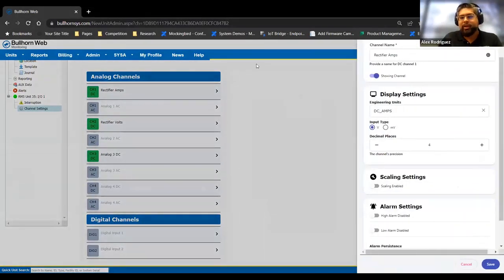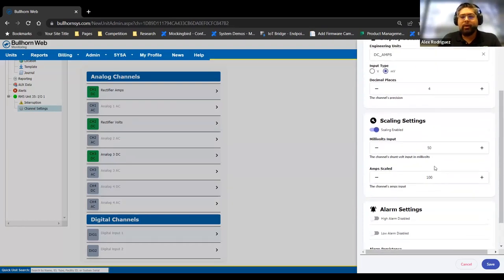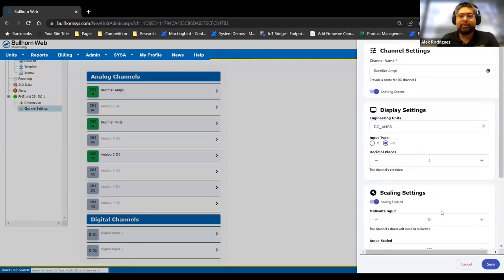Going into the amps channel setting — if you want to use it with a shunt, for example, you'd set the input type to millivolts, enable scaling, and put in a ratio for whatever shunt you have, whether it's 50-100, 100-100, or otherwise. Just specify the millivolts in the amp scaled field and it'll set it appropriately. You also have the ability to set alarms — high alarms, low alarms — and then persistence is how long in minutes the alarm must be active before you get a notification, because sometimes it's just a blip or a fluke and you want some buffer to avoid false alarms.